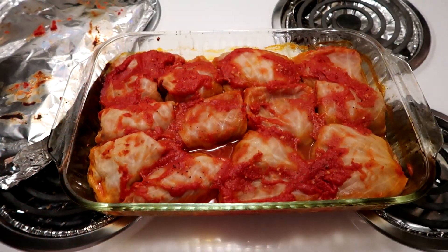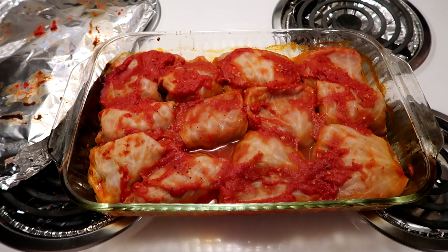The cabbage rolls were in the oven for about an hour and they are now done. They look delicious! They're boiling hot, so just let them cool for about 10 minutes and then serve.